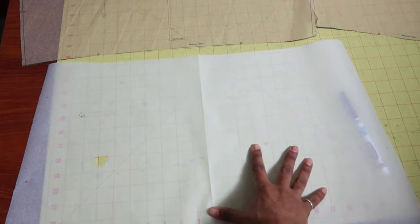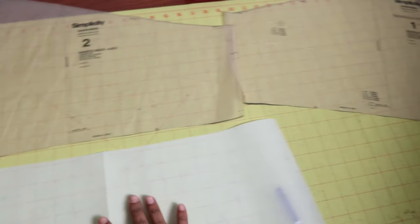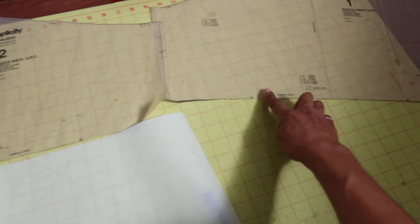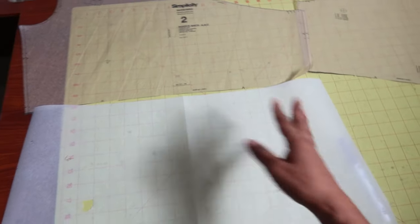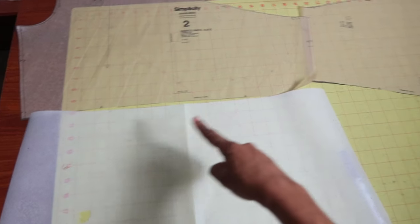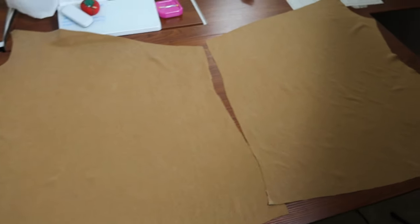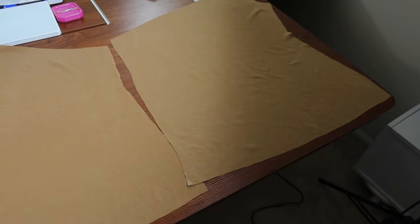I'm going to take this piece that I just cut out and attach it to the back and also to the front — I'll just tape it together here and cut it out in one big piece so there won't be a seam going through the middle of the dress. Here are the front and back pieces without the middle seam, and now I just hope I still have enough fabric for all the tiers.